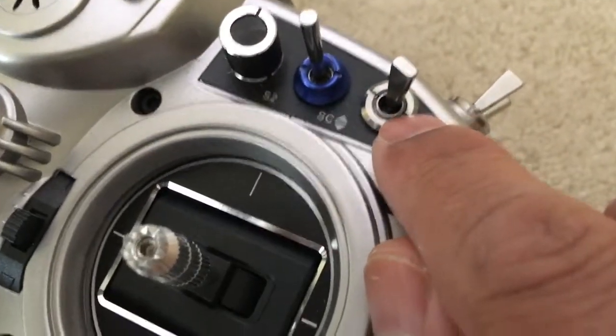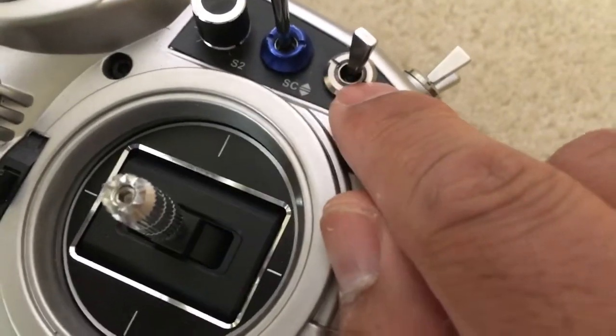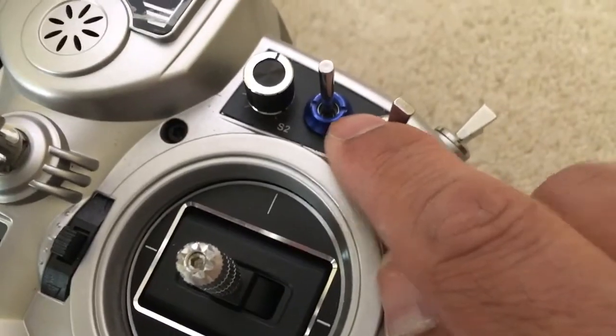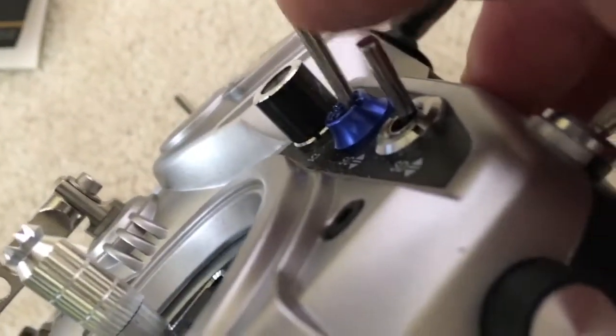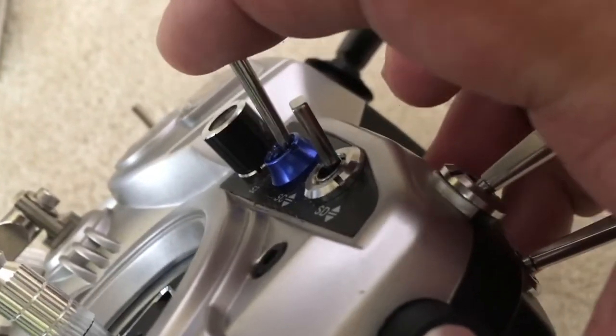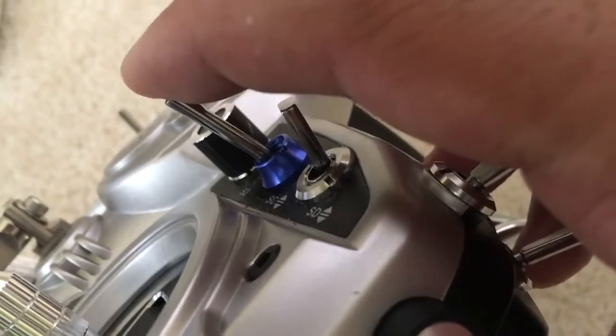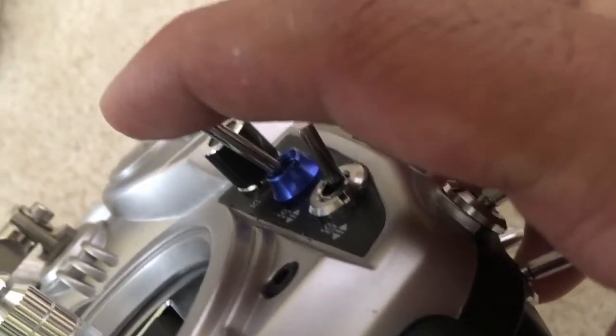If you look here, the included aluminum nuts that come with the Taranis are just flush, but these are raised quite a bit. What happens is, theoretically it might save it a little bit — it helps protect it because at the top-most and bottom-most position it kind of holds it in place.